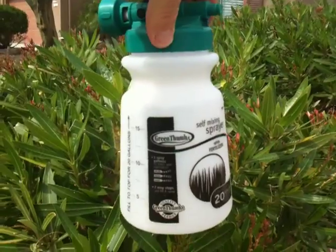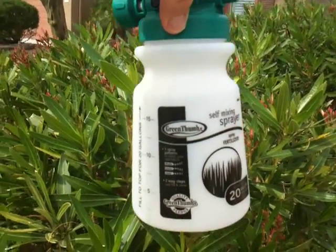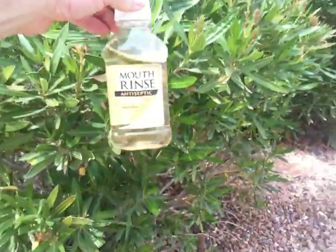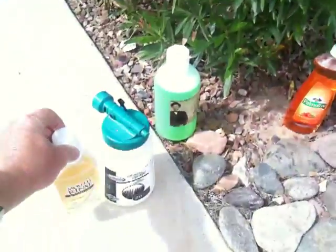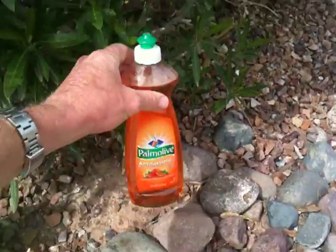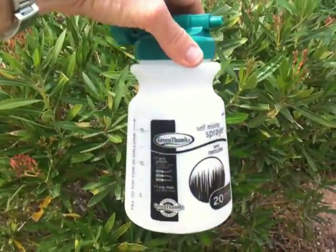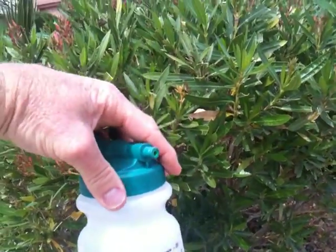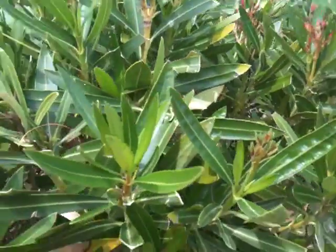In other words, when you fill this container up with whatever you're spraying, you hook it up to the hose and it automatically mixes this to 20 gallons of water. Here's what I use: 8 ounces of antiseptic mouthwash right in the container, and 8 ounces of regular liquid dish soap poured right into this sprayer. Fill the rest up with water, hook it to the hose, and you can literally spray these plants and get rid of these bugs really, really easily.